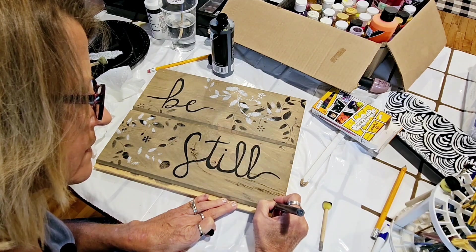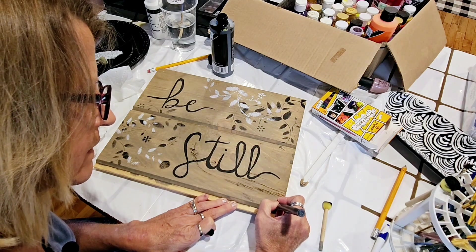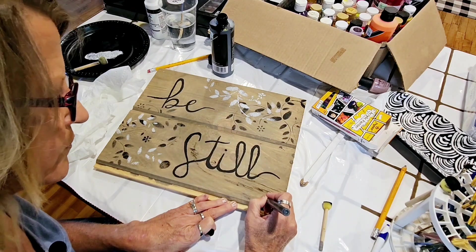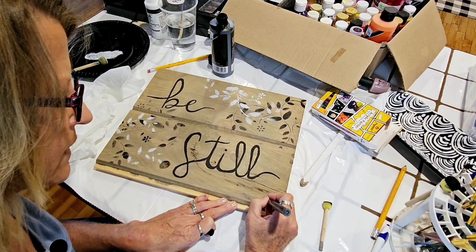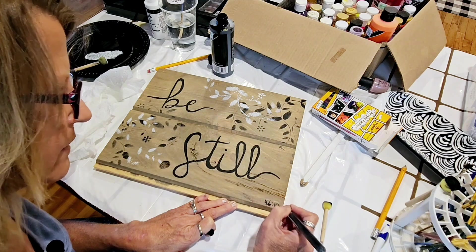Psalm 46 — oh, a whole bunch of paint came out.